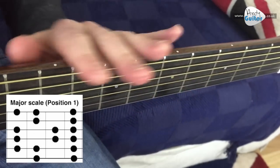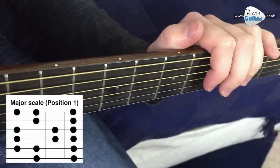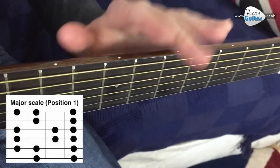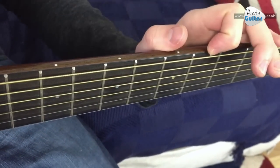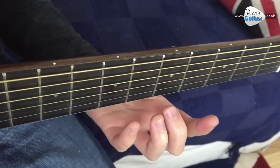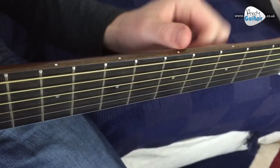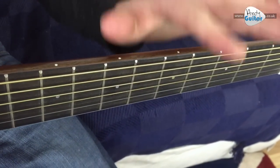Now remember if you were learning any other instrument other than guitar, they would start you learning a major scale — whether you were playing it on piano, singing it with a voice, or blowing it through a wind instrument. On guitar it is not laid out very friendly on our fretboard and it will take a bit of learning. But it is the fundamental of all Western music, this major scale.